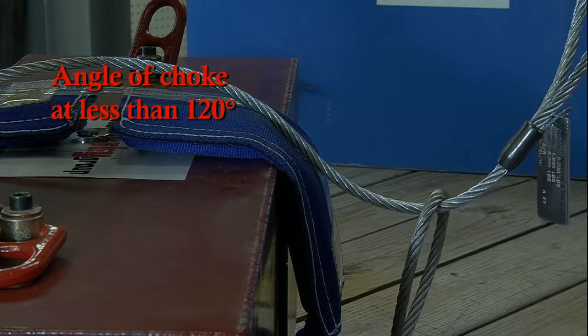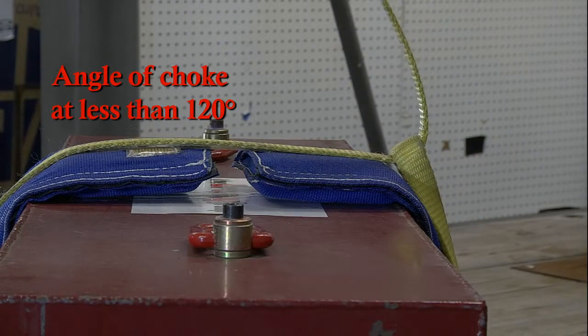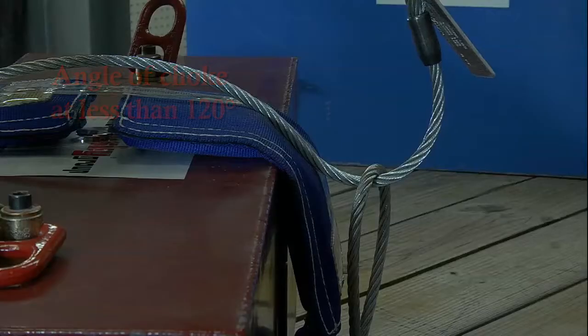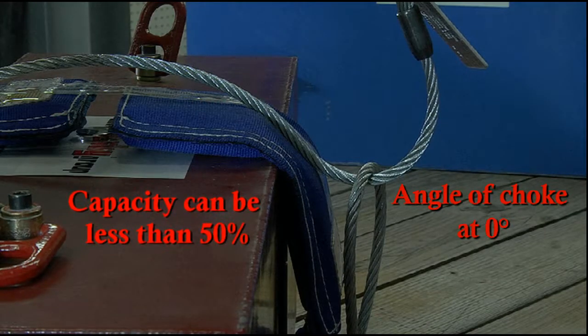The sling's capacity is reduced further if the angle of choke is less than 120 degrees. In fact, if the sling is bent back over itself with the angle of choke approaching 0 degrees, the resulting capacity of the choker hitch can be even less than 50% of the straight leg vertical hitch.